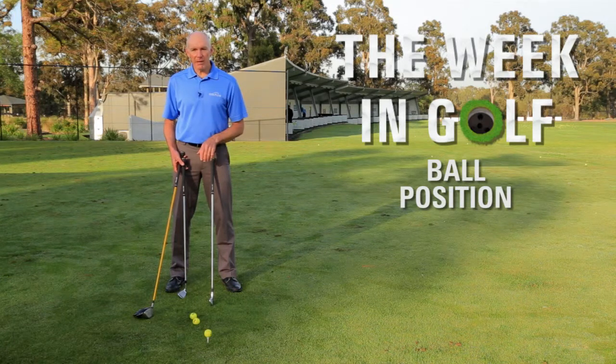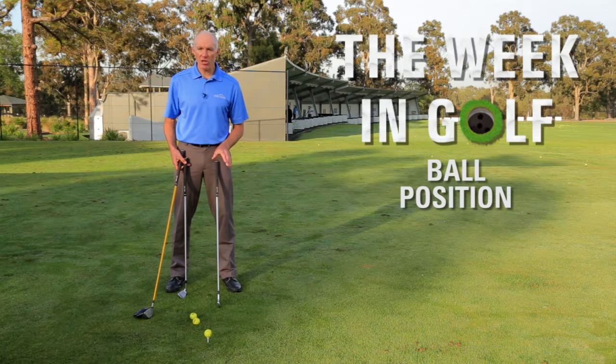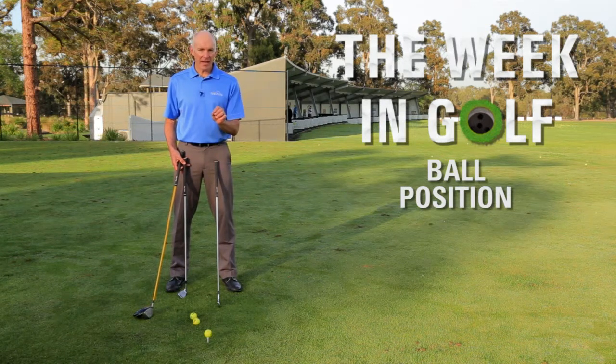This ball position might vary a little bit from player to player and depends on how they move, but if we look at general principles, the ball position for an iron shot should be a little bit forward of centre. You're looking to strike an iron shot with a slight descending blow, so you might notice that on the best shot you play, your divot starts just after the ball has been struck.